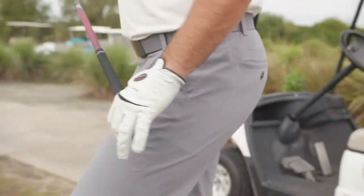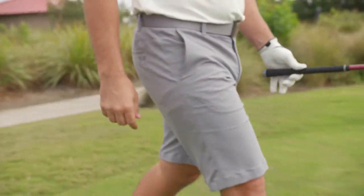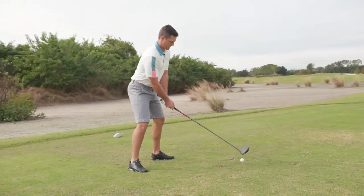The more rounds you play, the quicker your grips are going to wear out. Regularly playing in a hot, humid climate can also cause the grip to wear out faster.